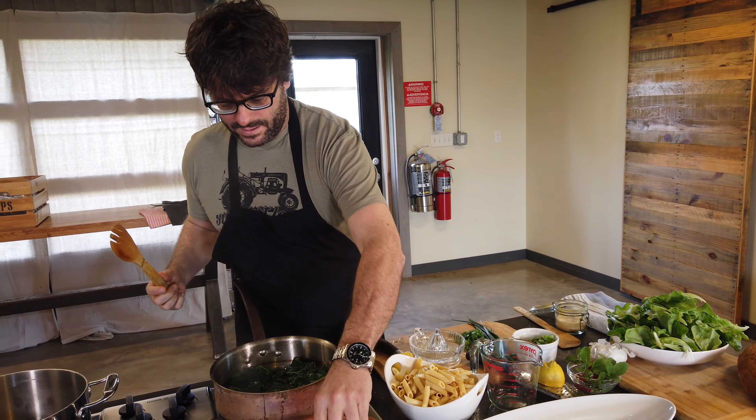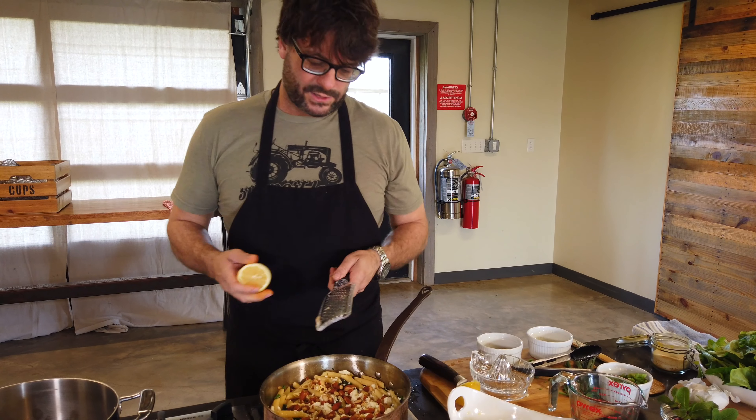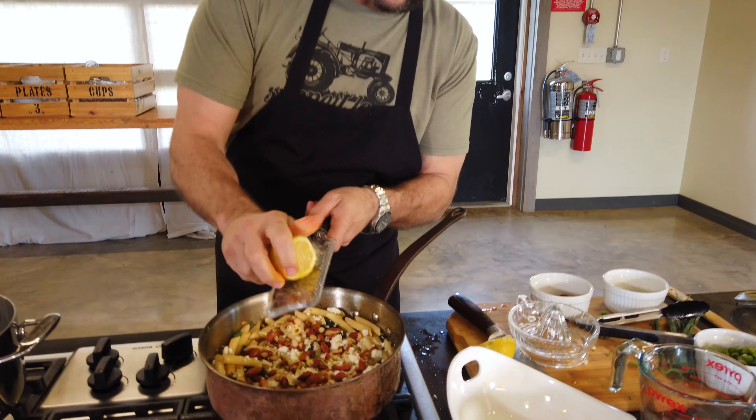We're going to add that pasta. I'm also going to add a little bit of our lemon juice. Use a little more of the seasoned salt, and we're going to add a little pepper to it. I'm going to add a little bit of that reserved pasta water. Then I'm going to add first a little feta cheese — about a cup. Those delicious almonds that we toasted and chopped ahead of time. And finally, a little bit of the zest.